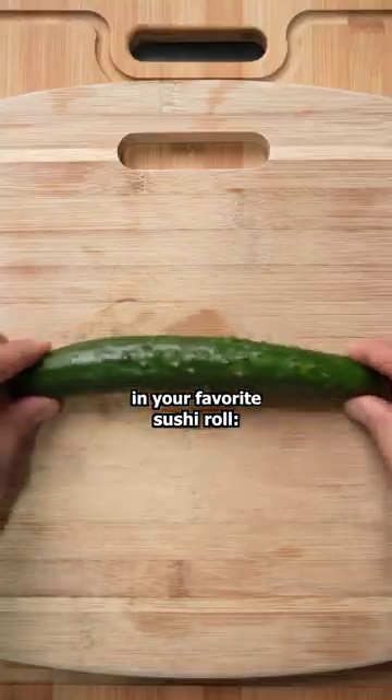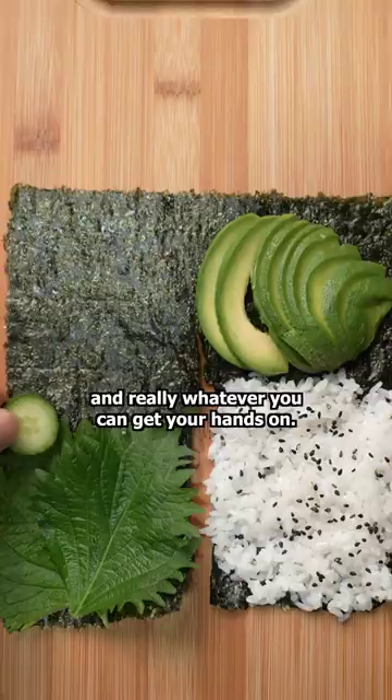We've got all the ingredients you would find in your favorite sushi roll — rice, avocado, cucumber, and really whatever you can get your hands on.